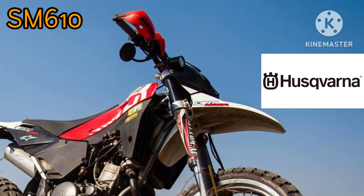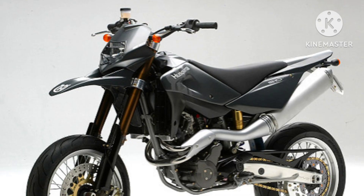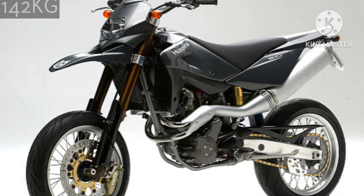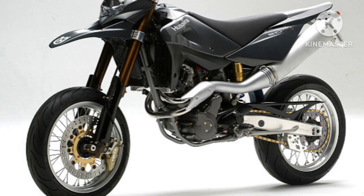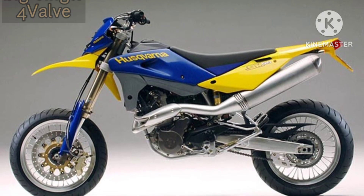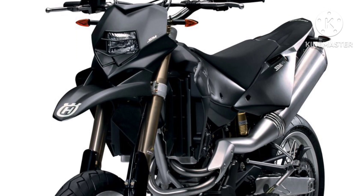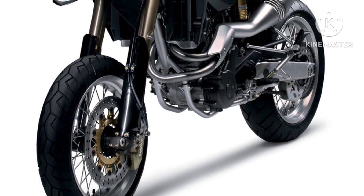The Husqvarna SM610 is a Supermoto category machine introduced from 2005 to 2007. The SM610 gets a 576cc, 35.2 cubic inch, 4-stroke, single cylinder, SOHC, 4-valve, liquid-cooled engine with a compression ratio of 11.0:1, induction via a 41mm Keihin FCRMX carburettor, and ignition via a CDI adjustable advance system.